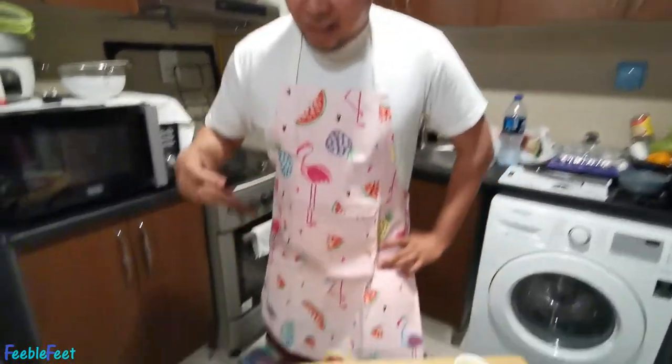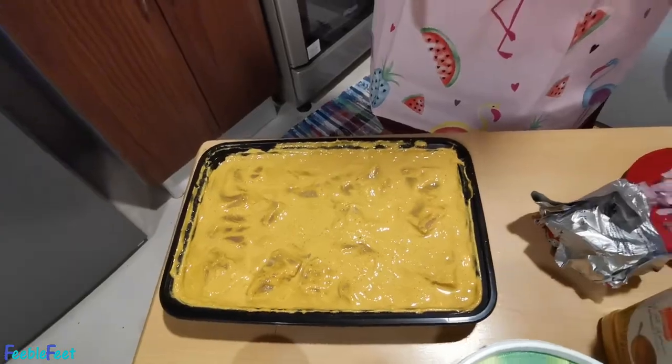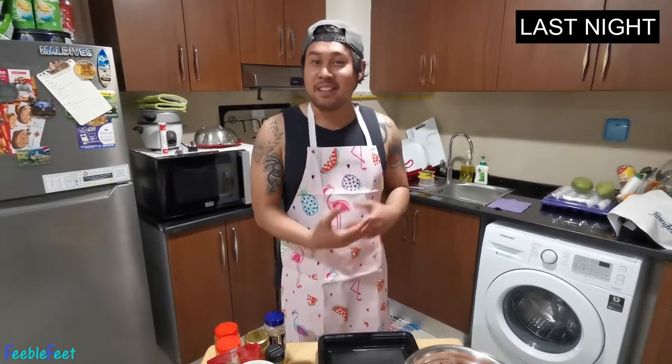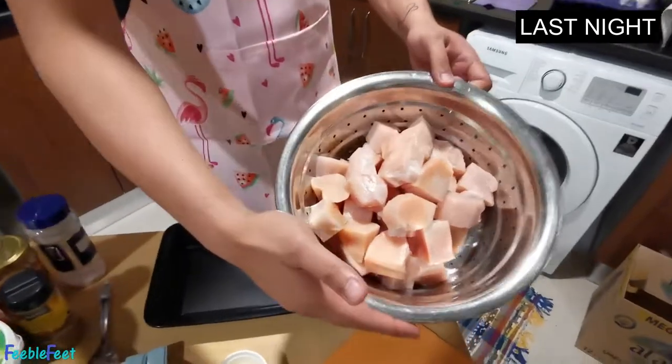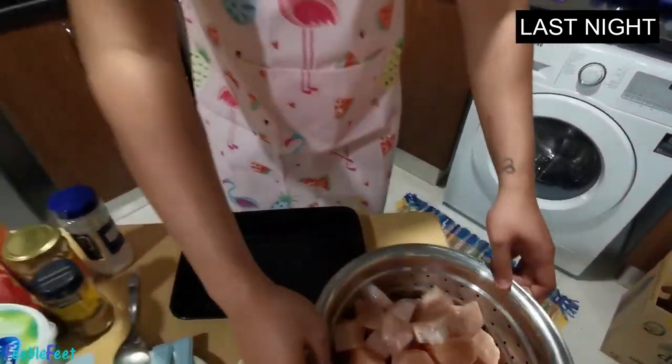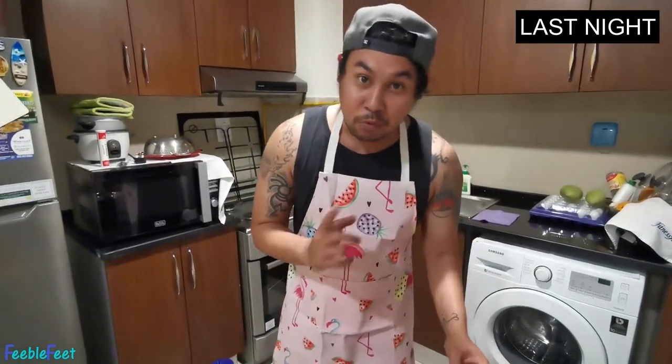Before we start — actually, we marinated the chicken already last night. So for the marination: I marinated the chicken first. We have it cut already — I'm not sure if this is the right cut for the tikka, since this is my first time doing it, so let's see if it will work and taste properly.